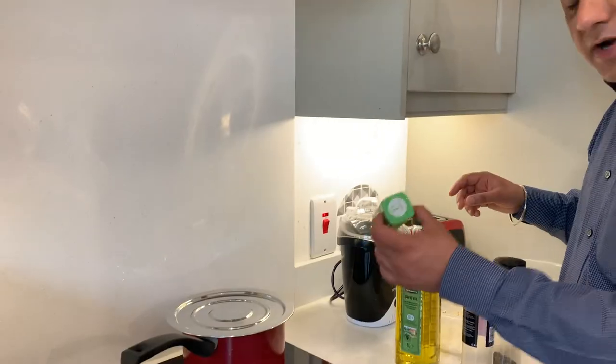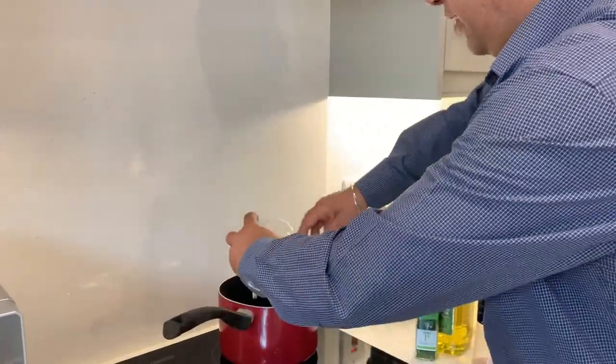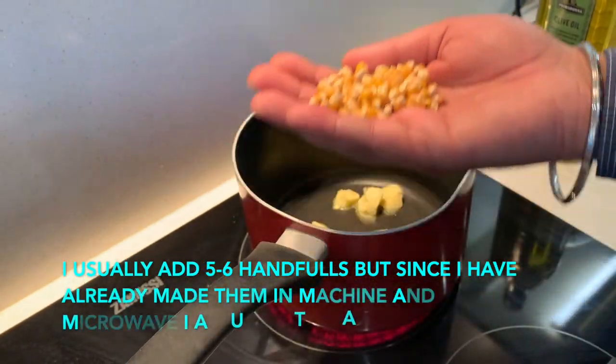If you don't have a machine or a microwave, you can just use a normal hob. I'm going to go a little exotic this time. I'm going to use butter, olive oil, dry parsley, salt, and pepper. I'm trying to cook healthy here, but if you have a sweet tooth, you can add honey or chocolate — whatever you want. There are no rules to my cooking. Add butter, add a little bit of olive oil. Maybe this much is usually enough, or maybe two drops.